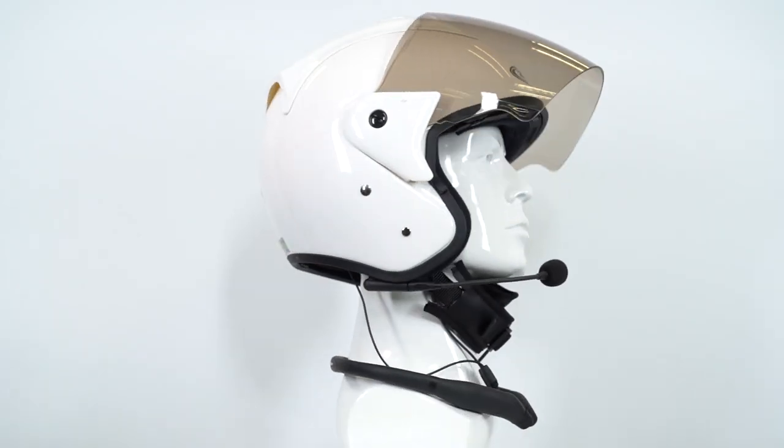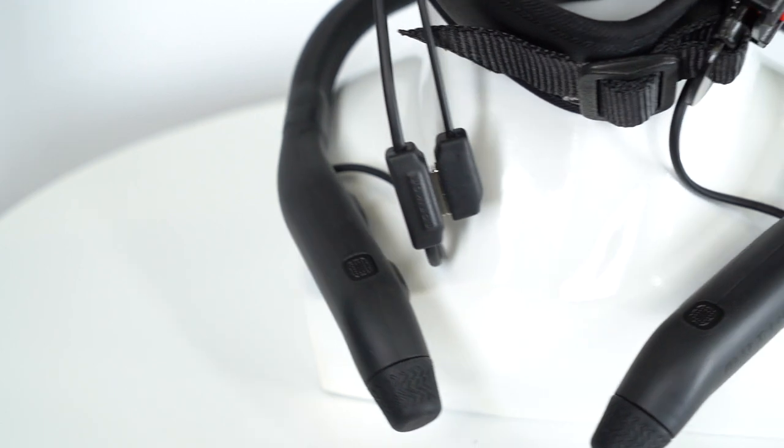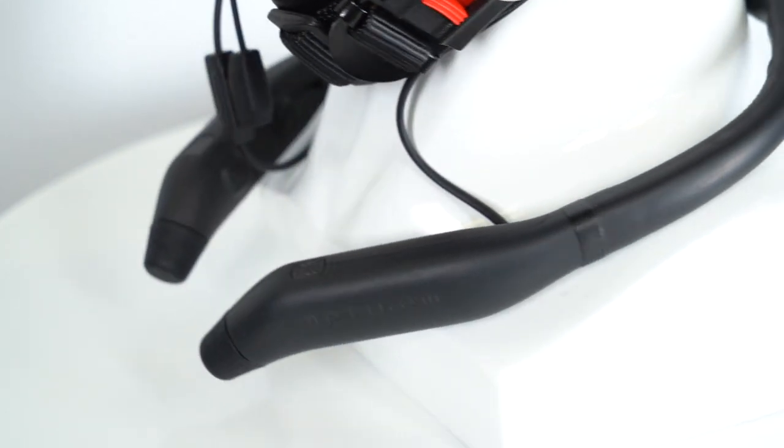To use M plus during motorcycling or other sports that involve wearing your helmet in noisy surroundings, you will need to connect the included boom mic with your M plus in order to have clear communication for your mobile call or intercom call.